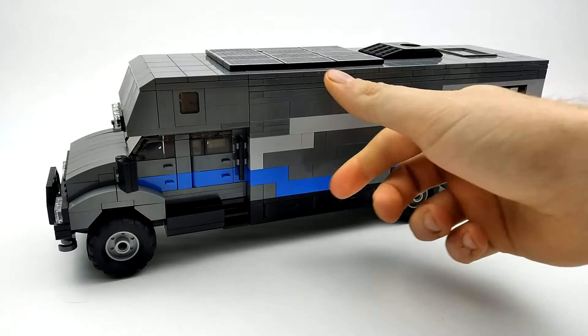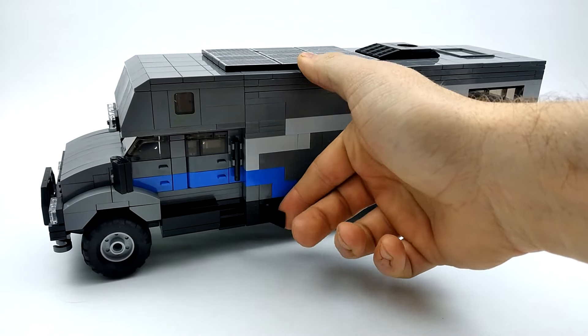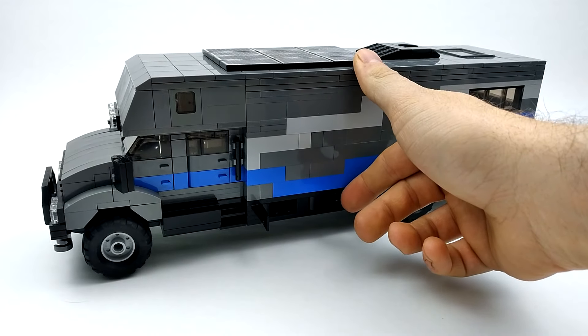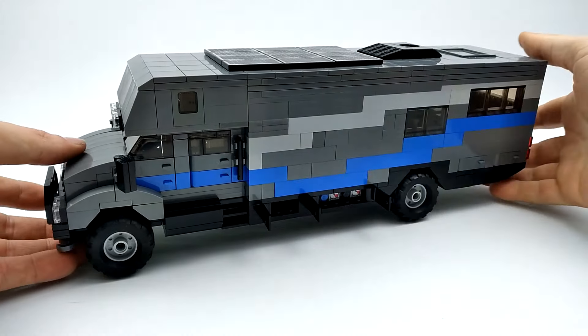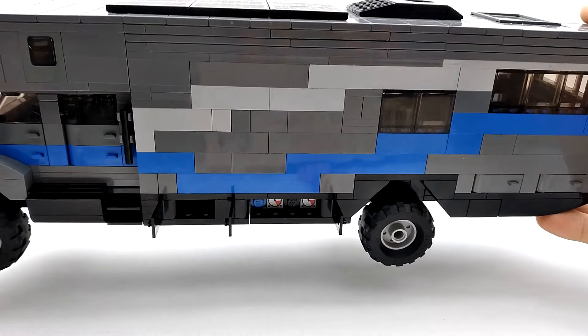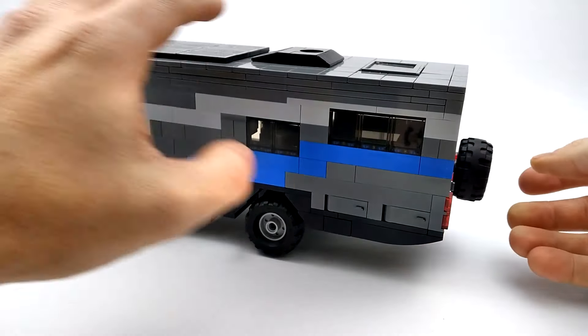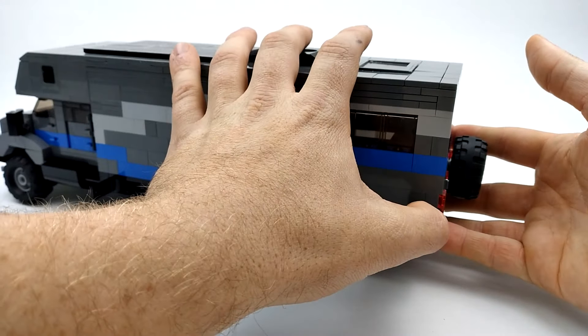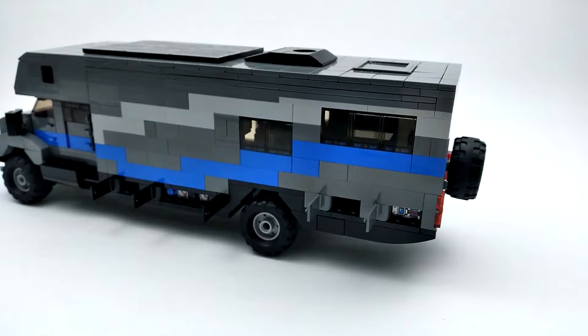On this side, we've got a storage compartment down here. There's also a set of doors for our freshwater tank and our blackwater tank, and the hookups are inside there. And then we've got another storage compartment here and our generator.